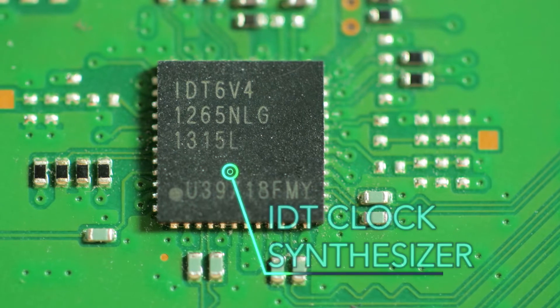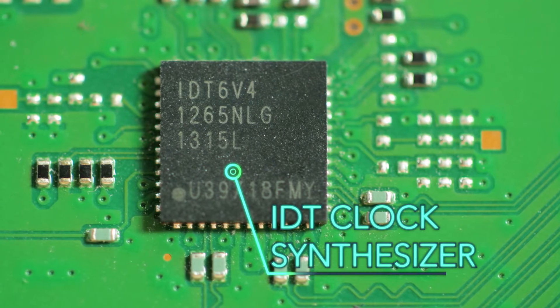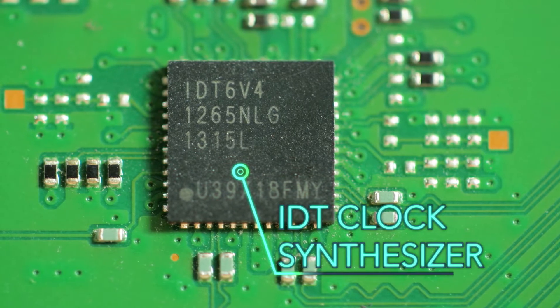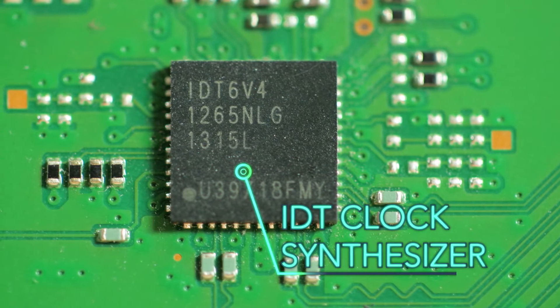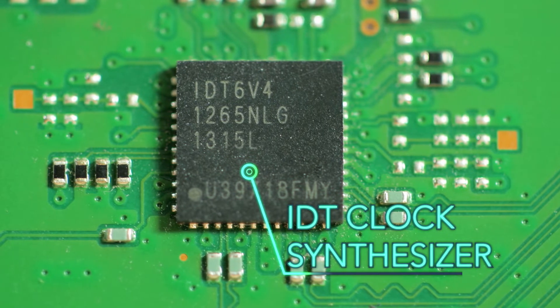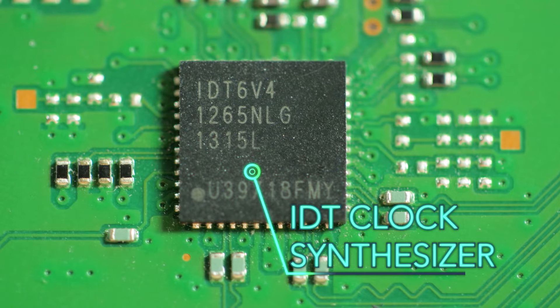Speaking of clocks, the PlayStation 4 board contains a clock synthesis chip from IDT. It seems to be a special version, so there's no data sheet available that we could find. But judging by the connections on the PCB, the IDT chip probably handles clocking for the Ethernet interface.